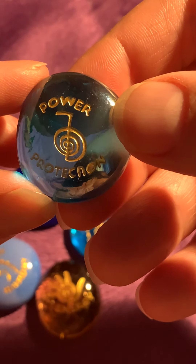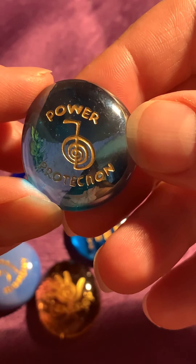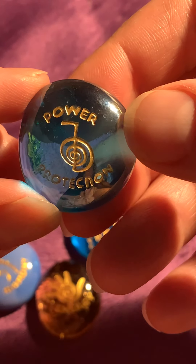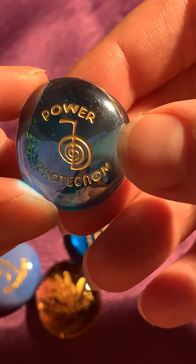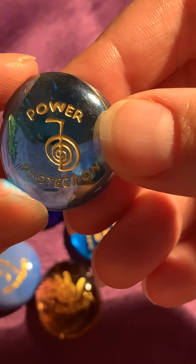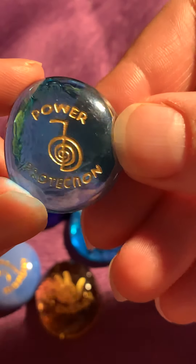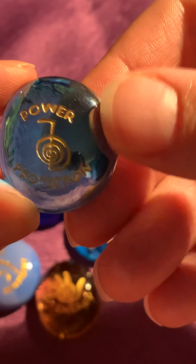Shield — maybe they are too sensitive to what is going on. But this can also mean, depending on where it falls and with what runes, that you are receiving protection from your loved ones from above, depending on where the rune comes up and what will be around it.